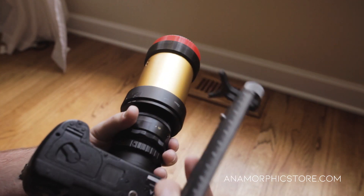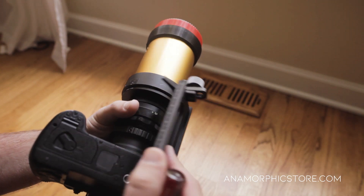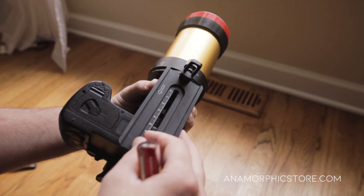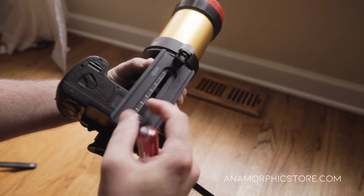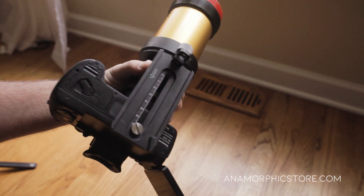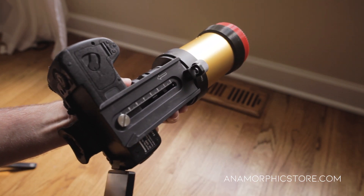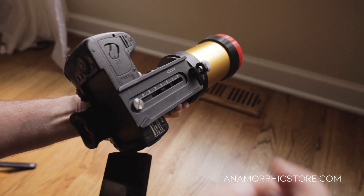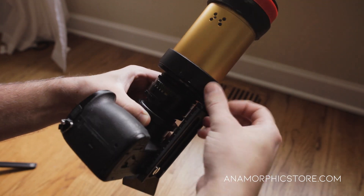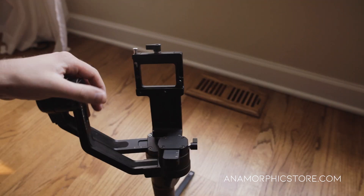We're going to start by attaching the base plate to the camera. Because we know we're going to have so much forward weight, we're going to want to bring it as far back as we can. One thing to keep in mind every time you attach the Zhiyun Crane to any camera: make sure that you have your lens cap off, and if you have an articulating screen, make sure it's in the position you want it to be. Otherwise you'll finish your balance and then realize you want to shoot with the screen out and lens cap off, and you'll have to make tweaks. Make sure that's all set up, then attach the camera and use the lens support.